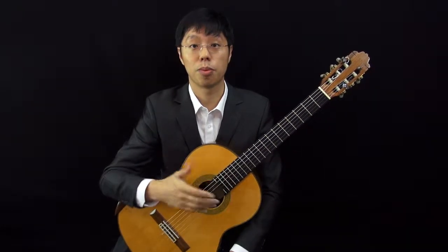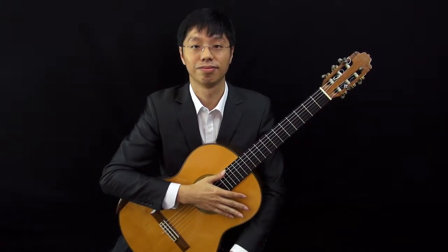So make sure the flesh touches the string first before you engage the string with the nail. It takes a little bit of practice, but after some time you will be able to master this technique. So go ahead and try it on your guitar right now. Here we go — you can do it.